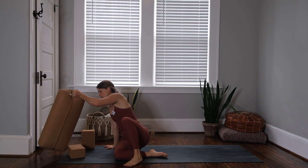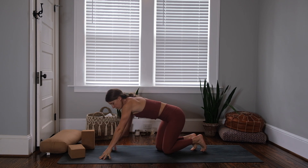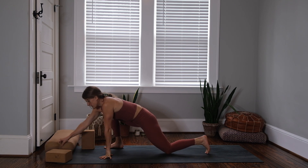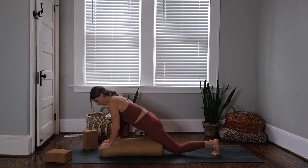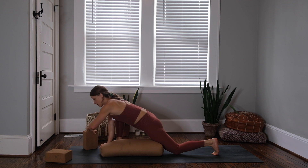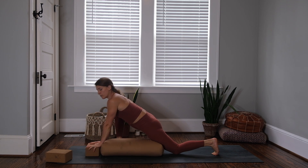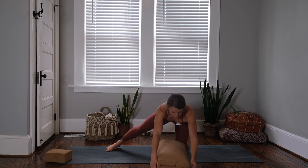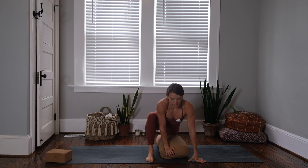We're going to get started straight away in lizard pose. From a tabletop, step your right leg to the outside of your right hand. This is a good place to slide a bolster underneath your left thigh and belly, then grab another pillow or block to place underneath your forearms. Or if that feels like too much, you can stay up on your hands. Start to lower and sink down, feeling that stretch in the front of the left hip and left thigh.